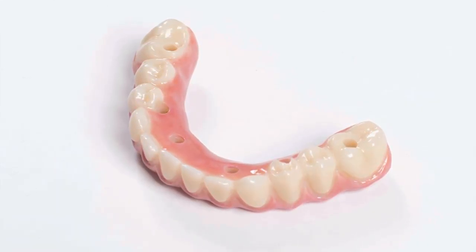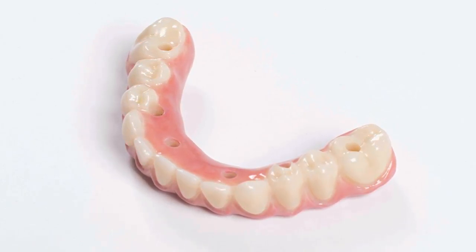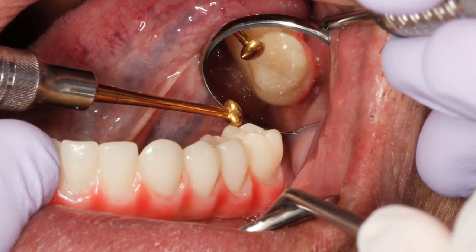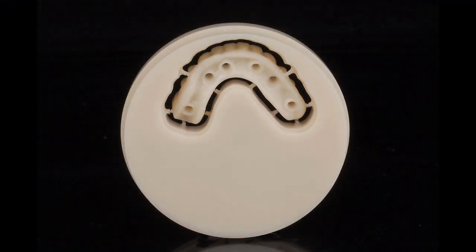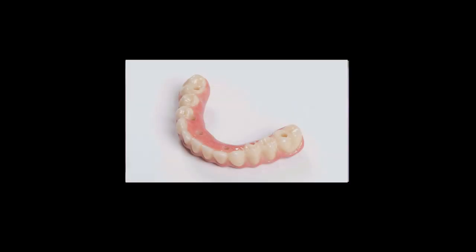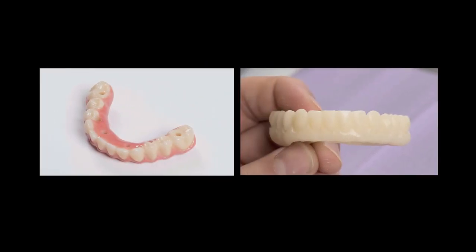Fabricating a full arch prosthesis from Bruxer Solid Zirconia requires significant time, labor, materials and milling capacity. That is why it is important to verify the fit, occlusion, aesthetics and functionality of the provisional appliance milled from polymethylmethacrylate or PMMA. Because the PMMA material can easily be adjusted, it can be scanned and replicated, ensuring that the final prosthesis mirrors the form and function of the temporary appliance.